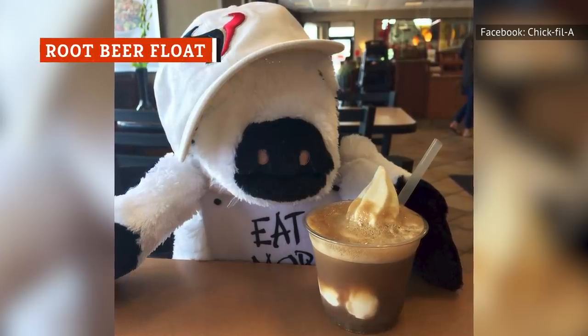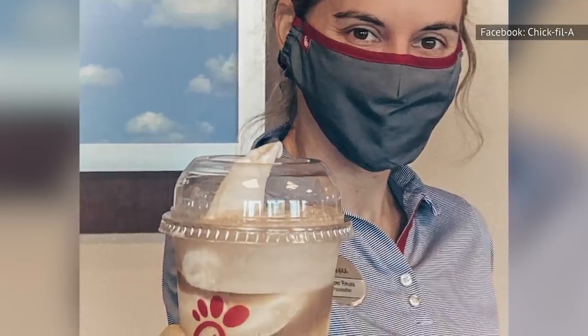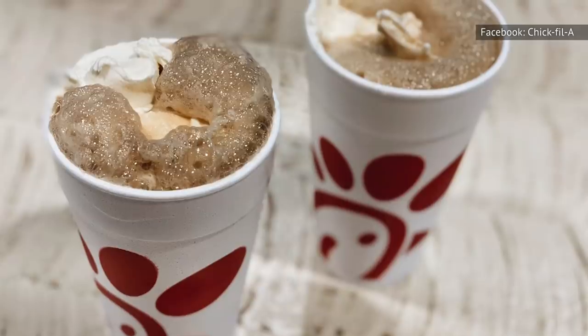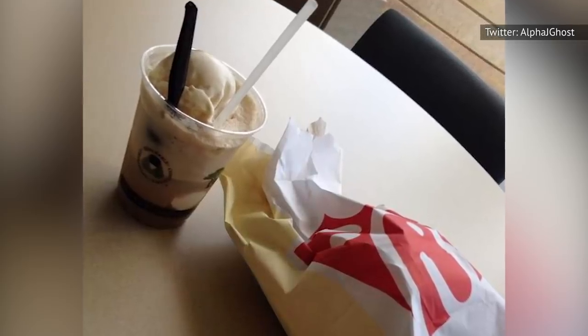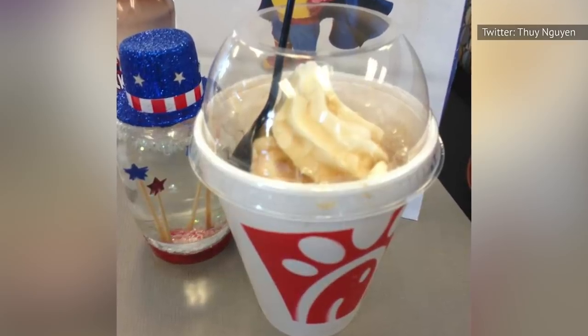Chick-fil-A's root beer float is another classic, not-so-secret menu item. The chain always offers root beer, and the soft serve ice dream is also always on tap, so procuring a root beer float is pretty straightforward. All you have to do is ask for one, and the cashier should know what you're talking about. While this isn't an official item, it's popular enough that some stores have offered free root beer floats to customers. Overall, the hardest part about ordering a root beer float is deciding what size drink you want — we suggest splurging for the large. You only live once, after all.